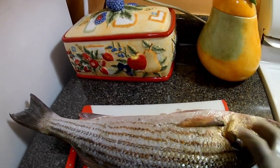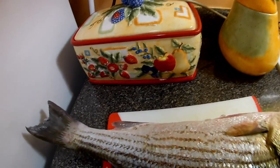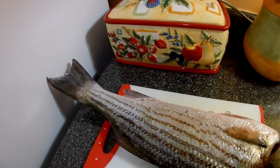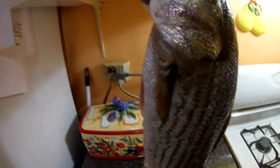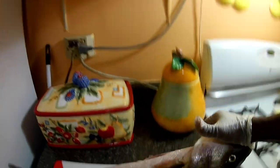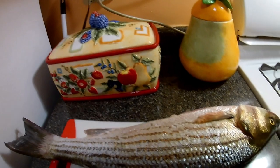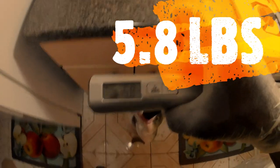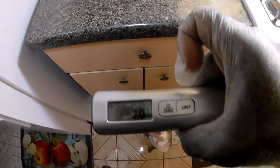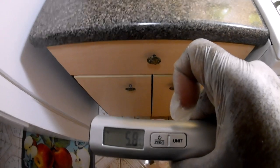I'm just gonna gut him, guys. I wish you could see it — it's huge. From the counter to the counter above, over two feet long. See there, guys? 5.8 pounds.